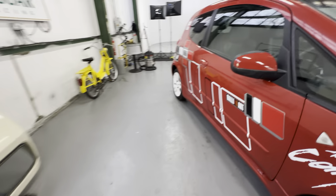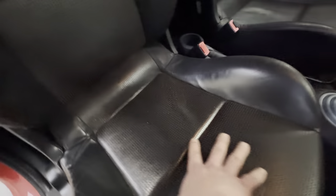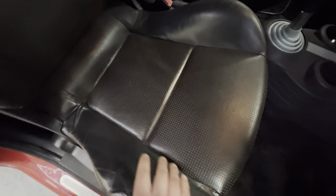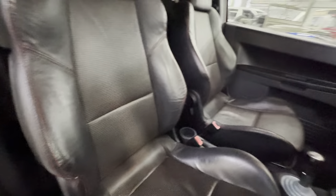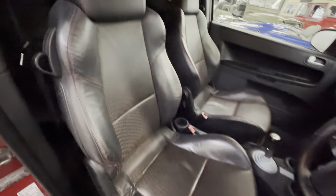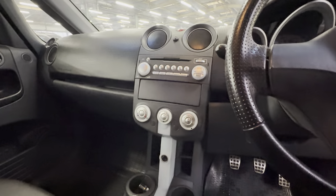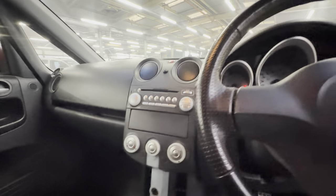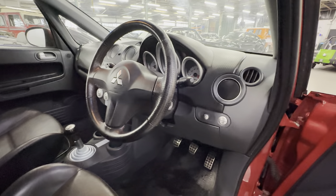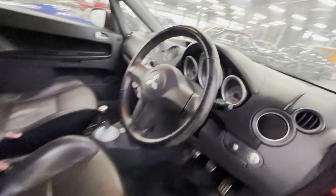Moving on to the interior — the CZT gets a nice spec from a standard Colt: black leather interior with red stitching, perforated leather in the centre, and these larger sports seats with the big bolsters. Nice condition, a little bit of wear on the lower bolster, but other than that all good. Black carpet set, nice and tidy. We've got air conditioning and a CD player in there as well, electric mirrors, electric windows, front and rear fogs. This one shows 85,984 miles.